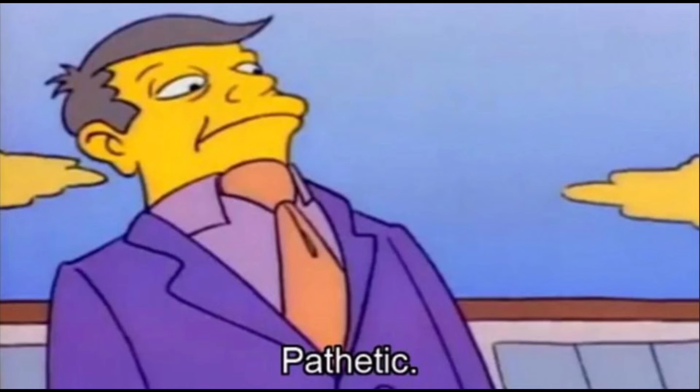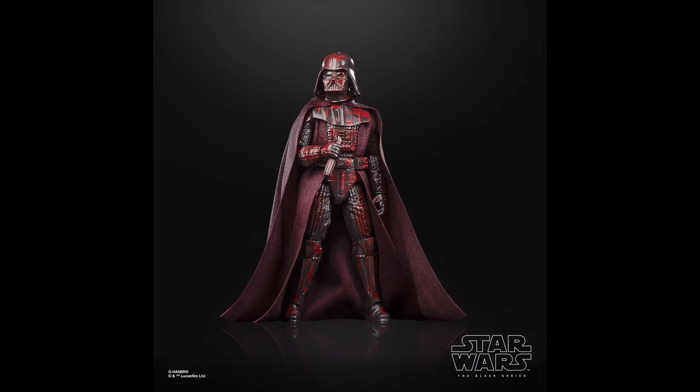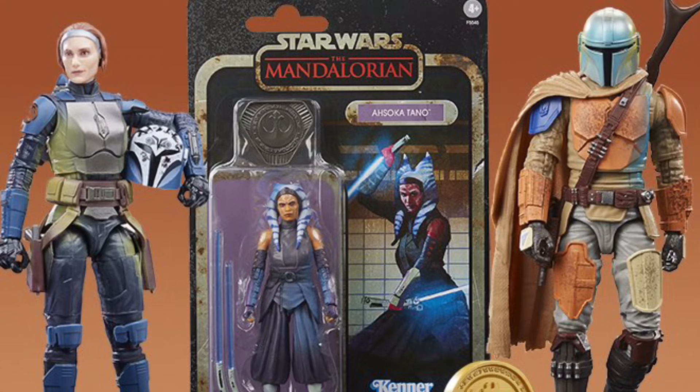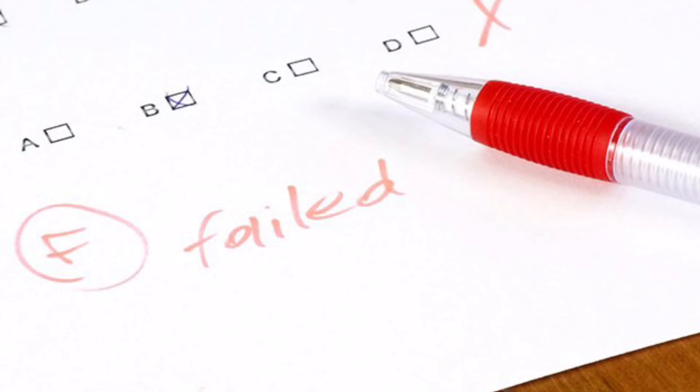The final Jedi figure is also one of the weakest of the entire year for me — it's the Revenge of the Jedi Vader, which is just Vader but red. The paint job was meant to be a homage to the Revenge of the Jedi poster, but it just comes off looking a bit like a shitty Credit Collection figure. Also, on the poster Vader has a blue lightsaber and the figure has a red one, so they failed in that regard. At least the packaging is cool, I guess.